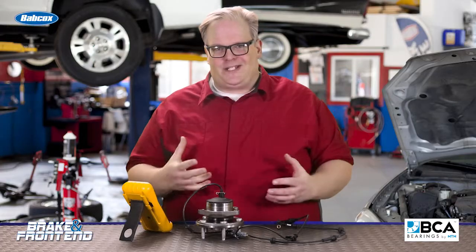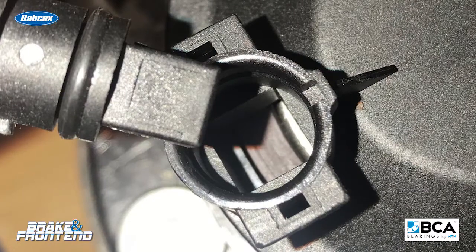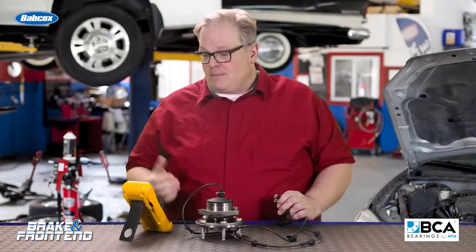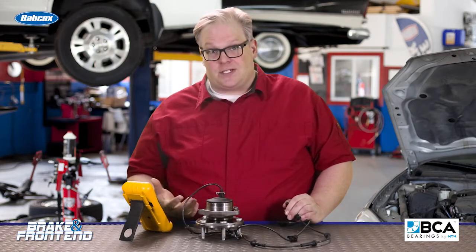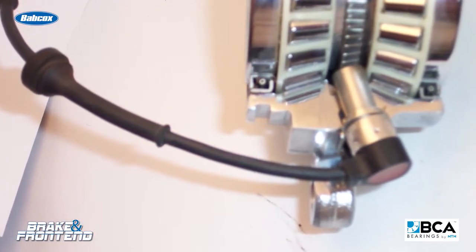So if you get one of these erratic codes, it is a good idea to pull the wheel speed sensor from either the knuckle or the hub unit and take a look at it. Measure the resistance and give it a pinch or a squeeze to see if the resistive value changes. This is typically a sign that internally something has failed.